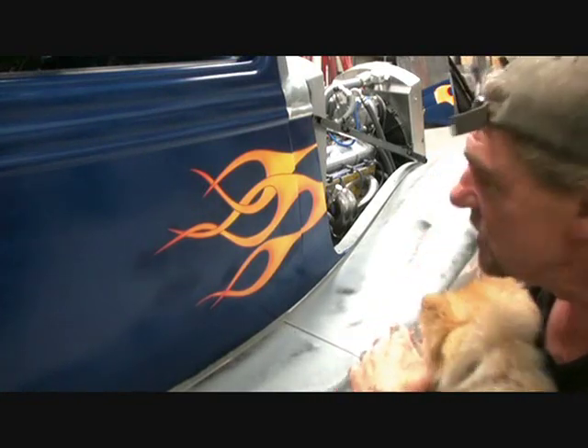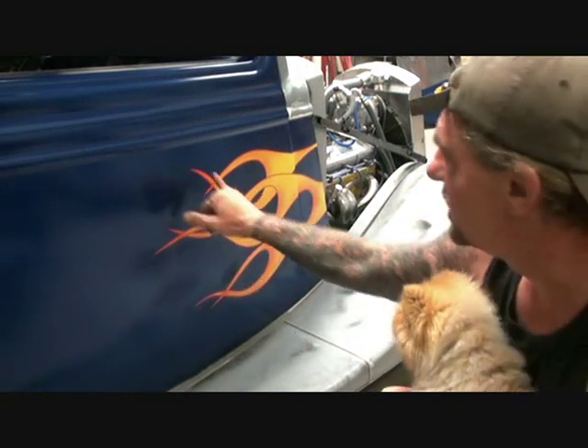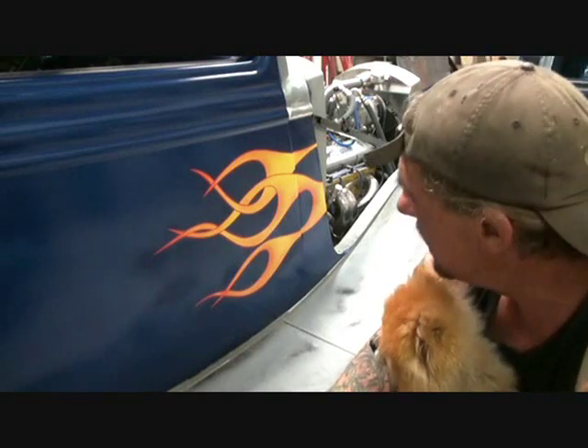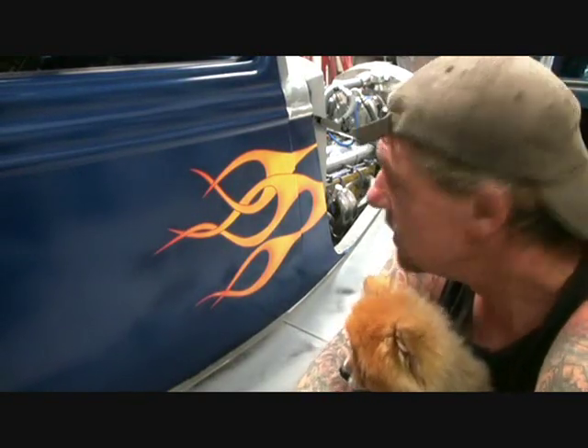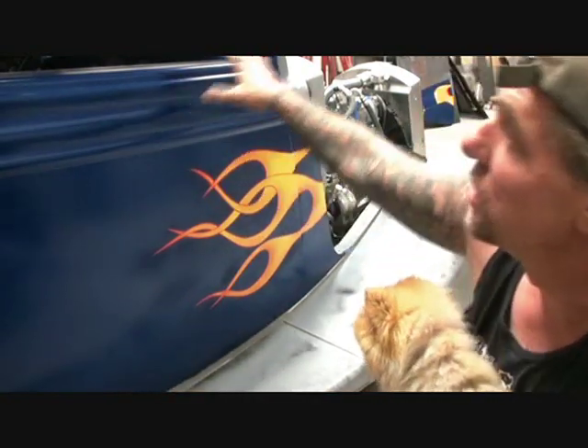It's going to look really, really nice. Now, the next step we're going to do — we've got to let that dry and cure the pinstripe. We did it yesterday. We've got to let it cure for approximately three to five days. And then we'll go ahead and clear coat the side panels of the door.